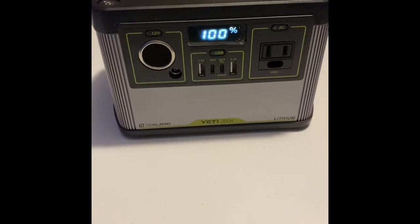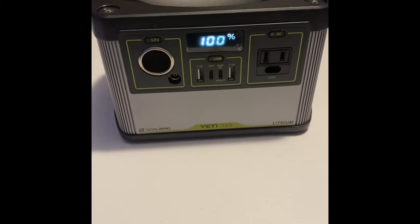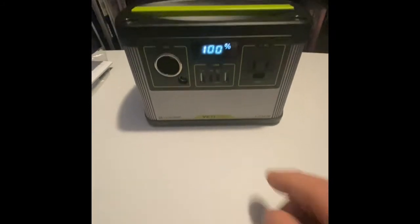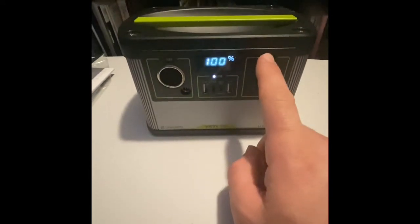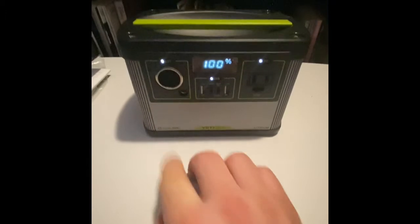It took about four hours to charge the battery from beginning to end. It's got three different buttons here — press the first one for USB, another one for AC, and one for the 12-volt.